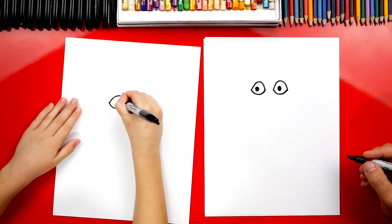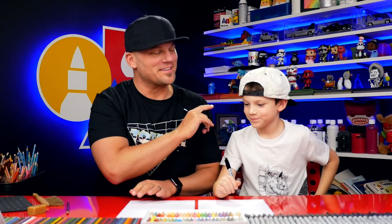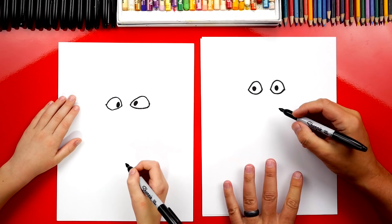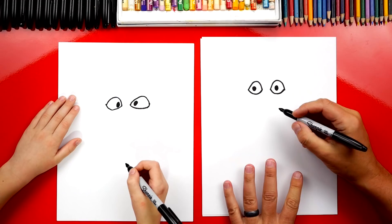That's okay that our drawings are a little different because the most important thing is to have fun and to practice. I promise the second time you draw Martin, he'll turn out even better than the first time. Should we keep going? Next, let's draw his nose. We're going to draw a J shape — it comes down from the right side and then curves around. Looks like the letter J.